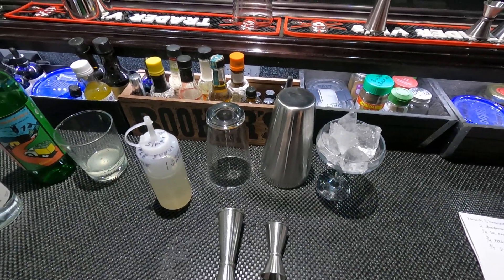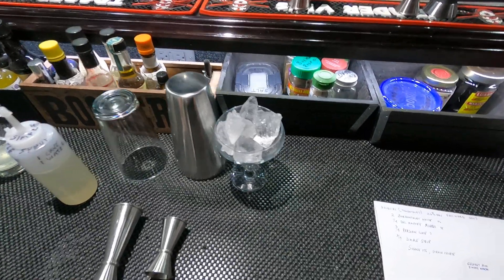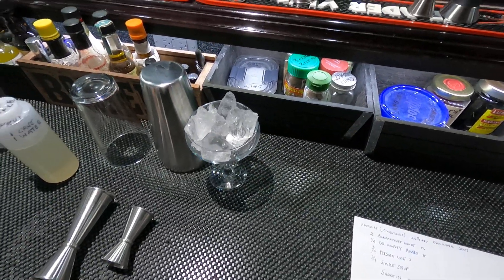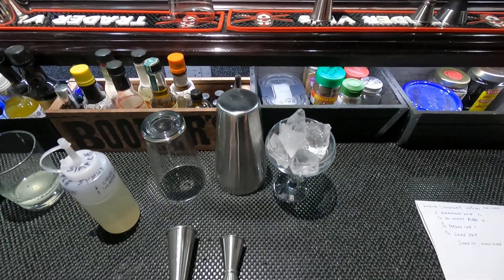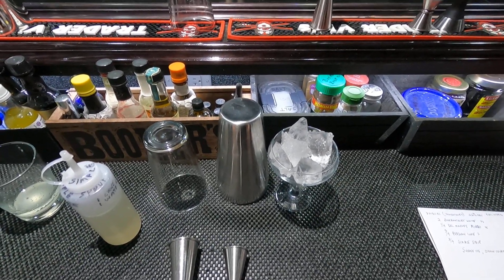Welcome to the Belly Up Bar, Saturday afternoon here, and I'm going to make a daiquiri called a Jovencourt. It's a mixture of rum — white rum from Haiti — and some Manero Mezcal.